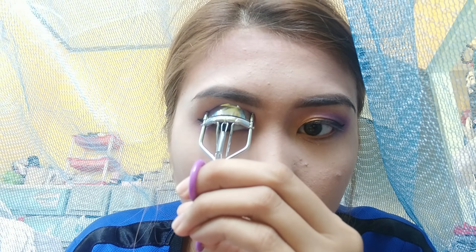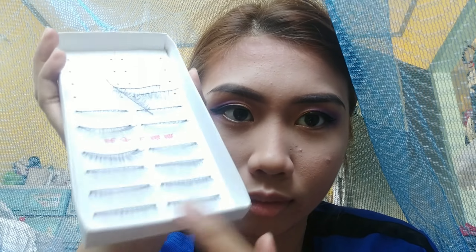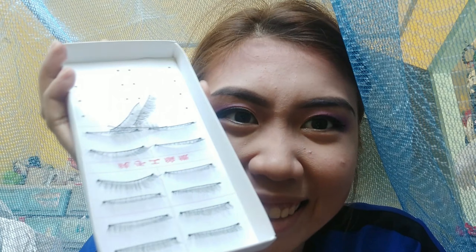We'll curl our eyelashes and apply mascara to make them look nicer with false eyelashes. These are the false eyelashes I always use. And there — false eyelashes are on.